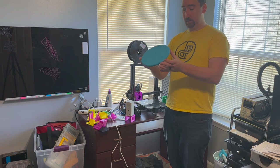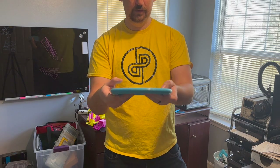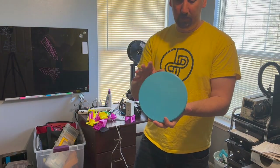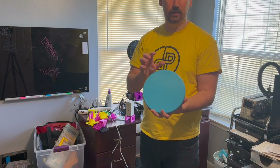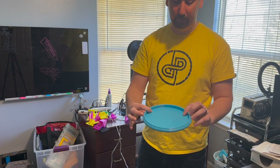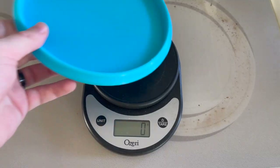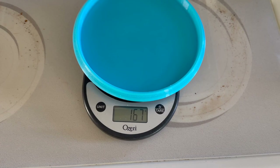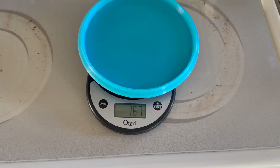Boom — there we go. This thing looks perfect. Let's see what the slicer said it was going to weigh and then test it. It definitely feels better in the hand. It came out at 176 grams — a little bit less than I wanted but still a lot better than 106.